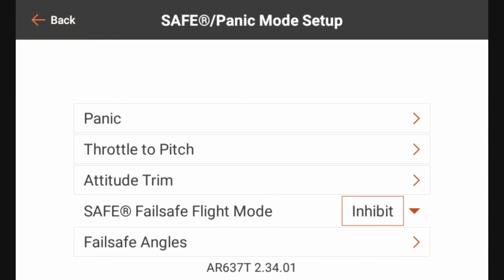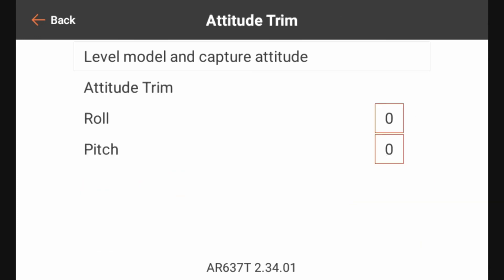Attitude Trim is what we saw during the initial safe setup. If your attitude was off when you go into safe mode and test it for the first time, you can come in here and manually adjust it, or try the Level and Capture Attitude again. As we've been running some tests the attitude adjustment looks fine, so I'm going to leave it as is — but this is where you would go to adjust that.